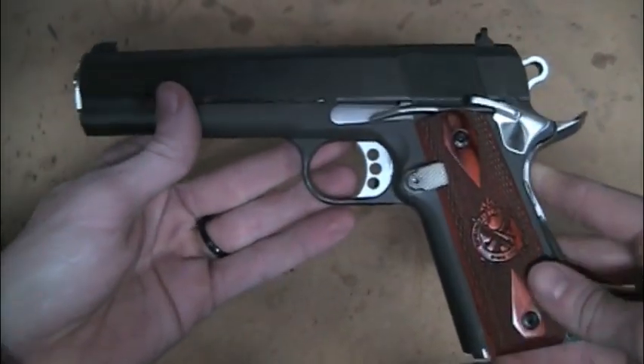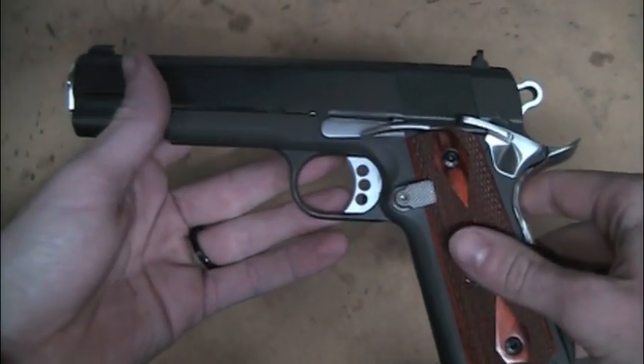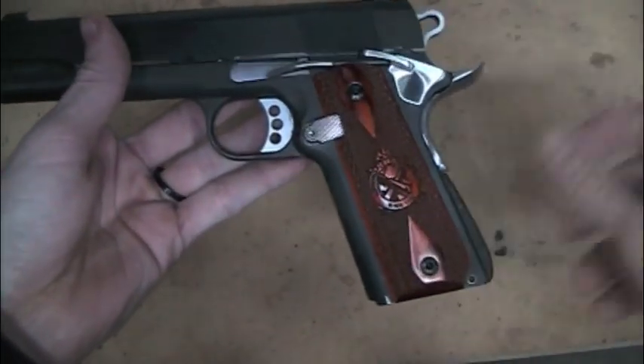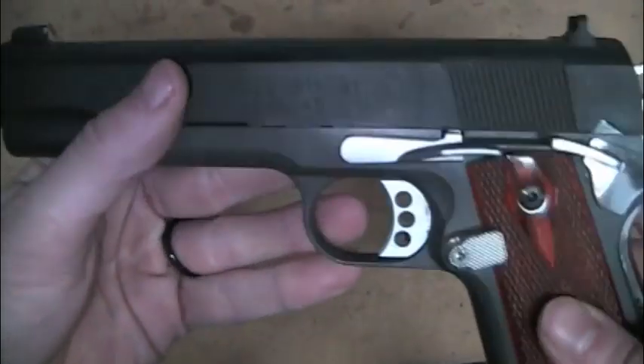I'm not sure what that refinish is going to be. I'm either going to Duracoat it — I've got a neat design in mind for this — or a polish and re-blue. I don't know what I want to do. I'm also going to carve my own grips, which I'll do in a video when I'm doing that. But I just want to show you guys what I've got going on here.